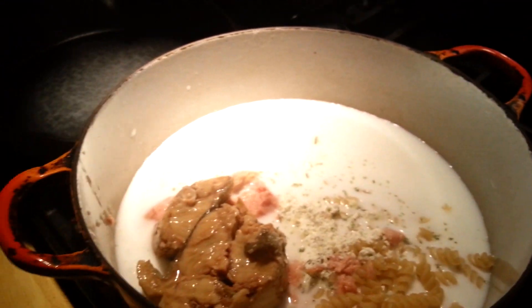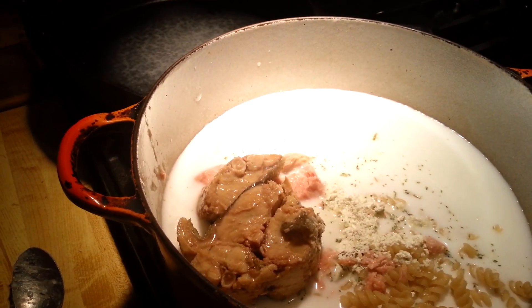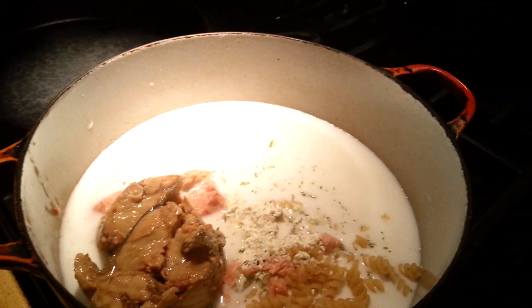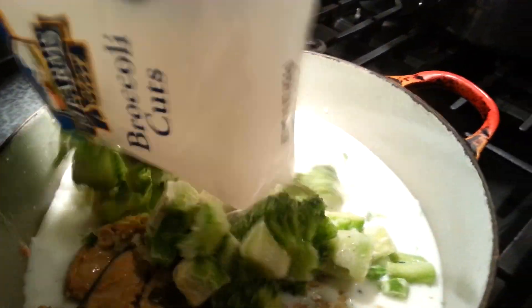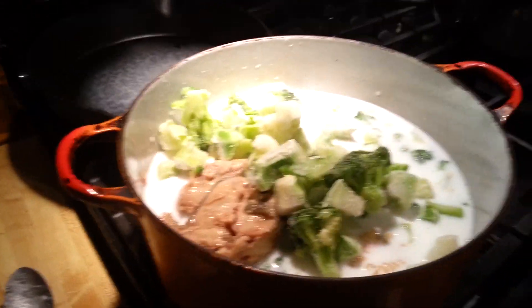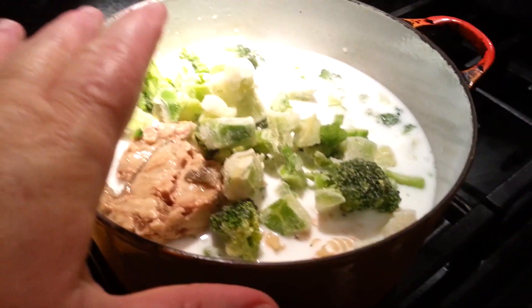Now what you're supposed to do is bring this to a boil, which I'll do right now. I'm also adding an entire bag of broccoli cuts from the Dollar Tree — a whole bag — because I want a large, hearty dinner. Nick's going to come home hungry, Grant's hungry, he worked all day.